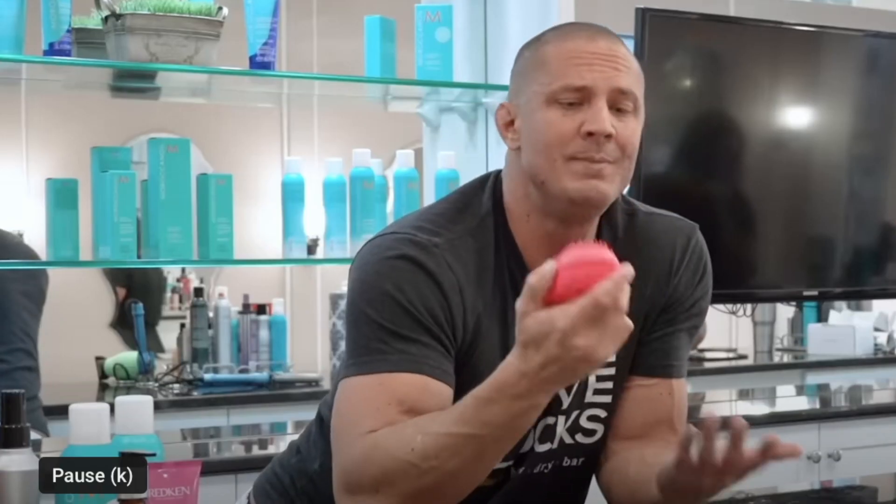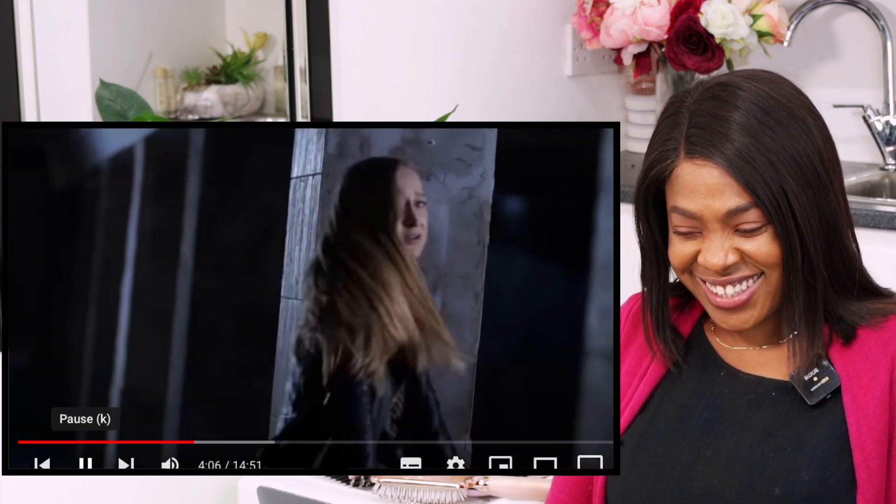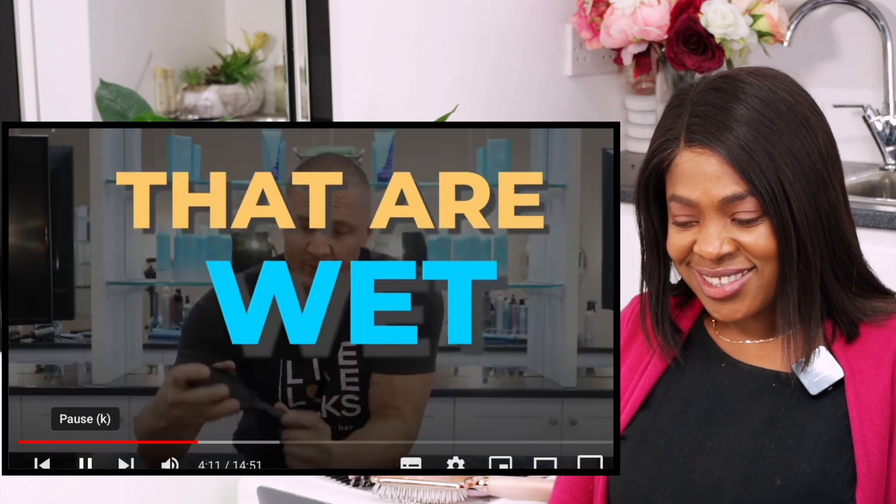The downside to the Tangle Teezer is that it doesn't do very much — the bristles are so short and small they really don't get into the hair and don't detangle very well, making everything harder. A Wet Brush is different. There's a reason you'll never see a stylist with a Tangle Teezer, and if you do, get out of that chair and run. Also to be clear, Wet Brush is the name of the brand, not a brush that's wet.